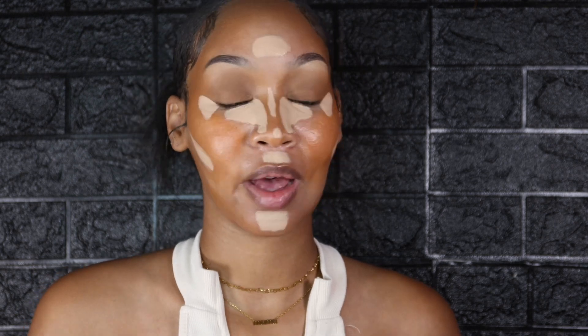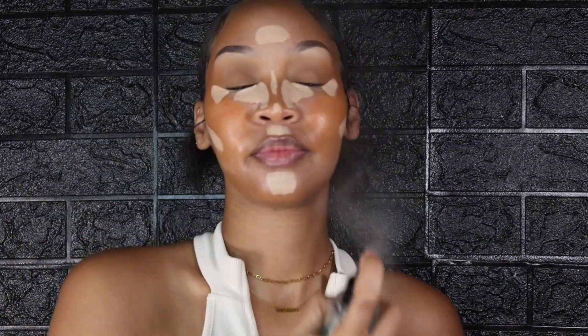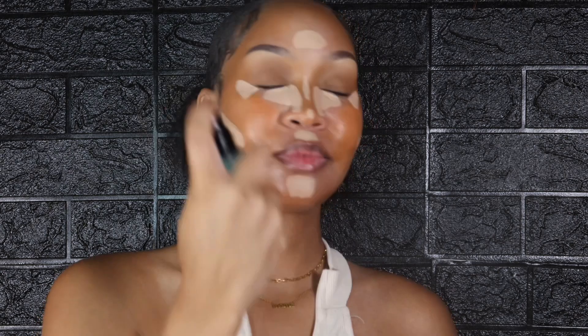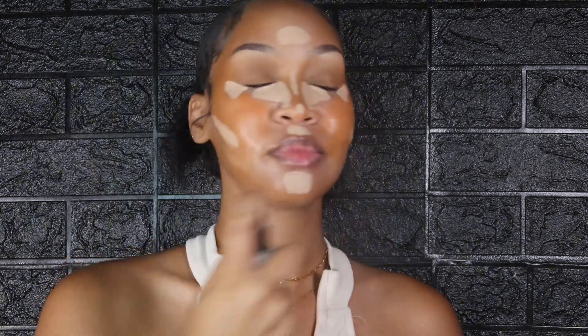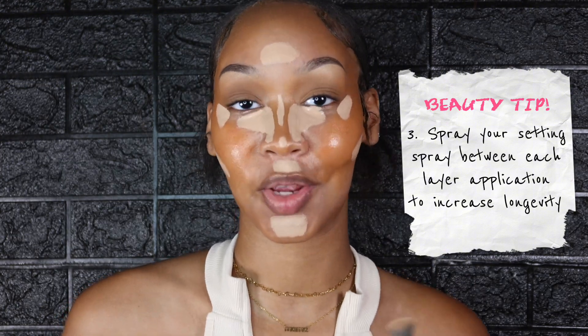You're going to go in with your setting spray. I like to use the same brand, so I'm using the ELF Power Grip Dewy Setting Spray — I spray my brush and I spray my face. This is the trick to getting your makeup to last: if you spray your makeup in between the layers, that is how you get it to last. Keep that in mind.